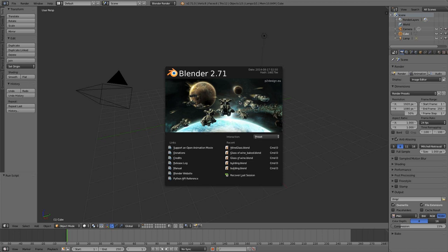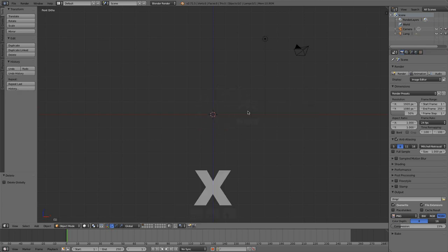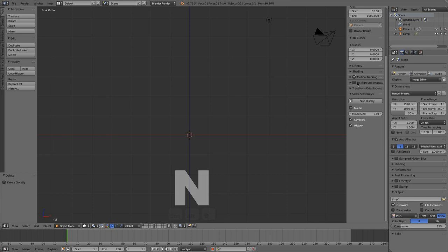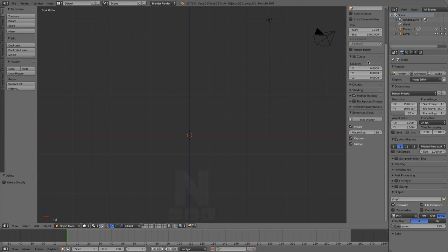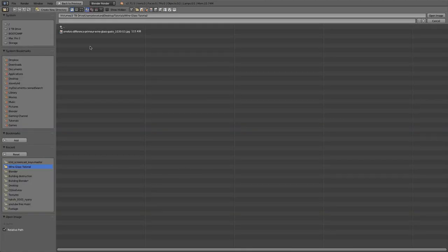Let's just jump right in. I'm going to start with modeling my wine glass, so I'm just going to hit one and five to go into perspective mode here and delete my default cube. Now I want to open up a reference image to follow for making my wine glass, just so I get it right and proper and normal looking. I'll include the link in the description. I'm going to open up my properties tab by hitting N and check background images, add image, open and open up my image.